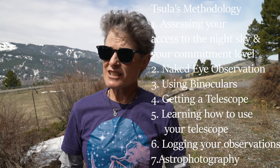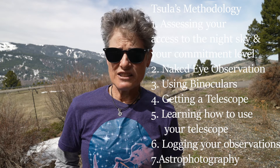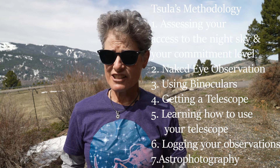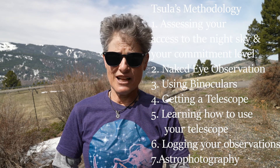For my methodology, number one is to assess your access to the night sky — how difficult it is, and whether you have the commitment to get out there. It is an outdoor nature hobby, so you need to be able to get out there and look at the night sky.